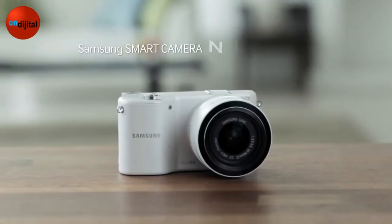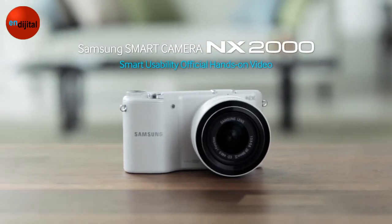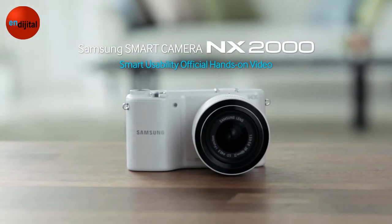I'm going to present you a short hands-on video about two features — Command Dial and Touch UI — of the new Samsung Smart Camera NX2000.